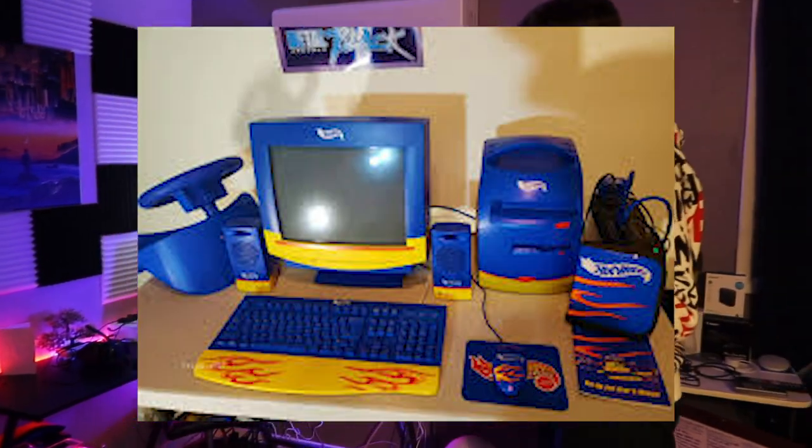What's good y'all, we're here as promised — setup video. We got the $5,000 game setup, clickbait as hell, but you know what I'm saying, we gotta get our views.